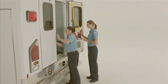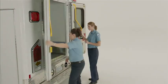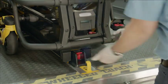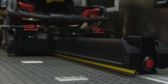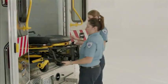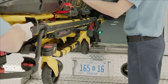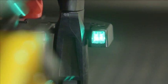To unload the compatible PowerPro cot, first press and hold the red release lever at the foot-end of the PowerLoad system to disengage the cot from the patient compartment. Next, grab the cot at the foot-end and guide the cot out of the patient compartment until the head-end LED indicators turn solid green.